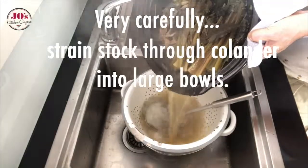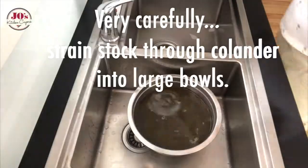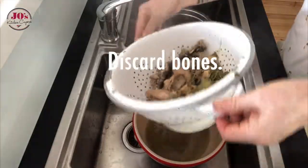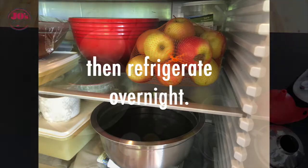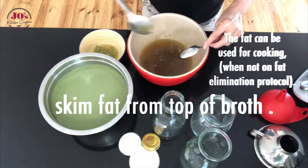Now very carefully we're going to strain this broth through a colander into two large bowls. We can just discard these bones, and we're going to cool it slightly and refrigerate it overnight. The next day we're going to remove the fat from the top of the broth.